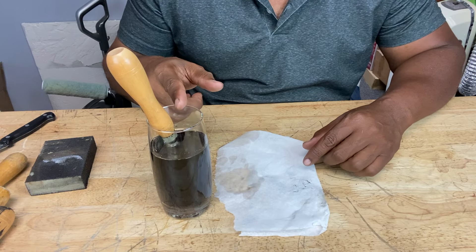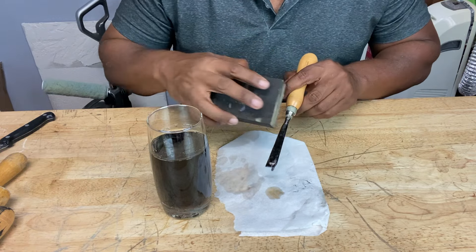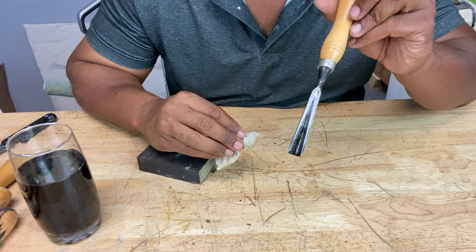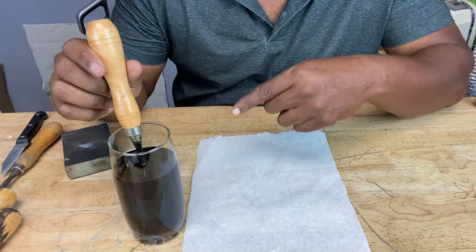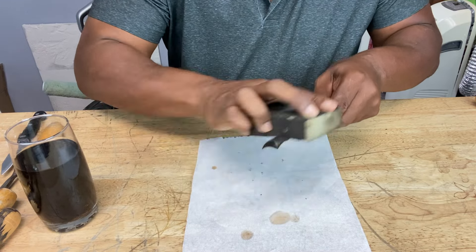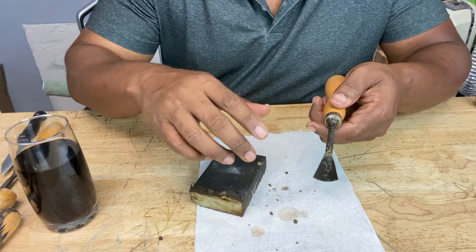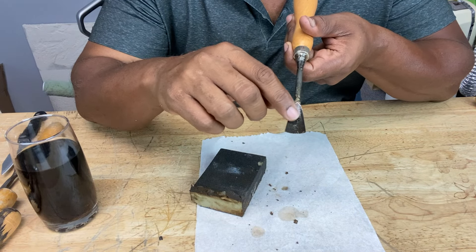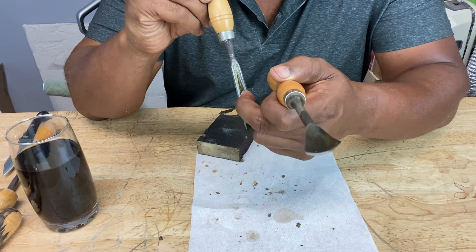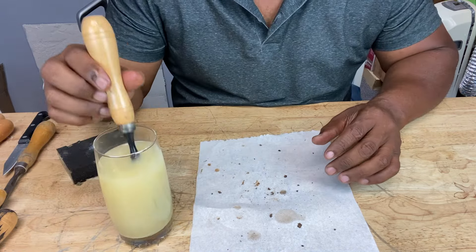Next up is the root beer — let's see what happened with that. The cola did pretty good but still struggled with one area — still kind of dark. Same with the root beer, it left those dark spots. That could be because the oxidation was so deep it got into the base metal. Now let's see the lemon juice results.